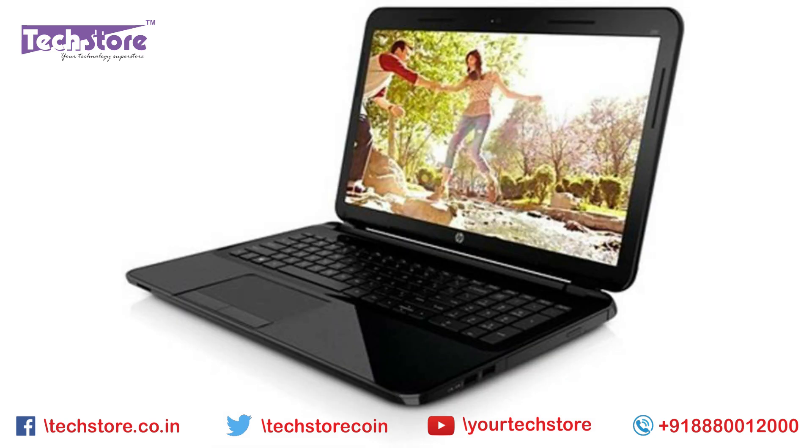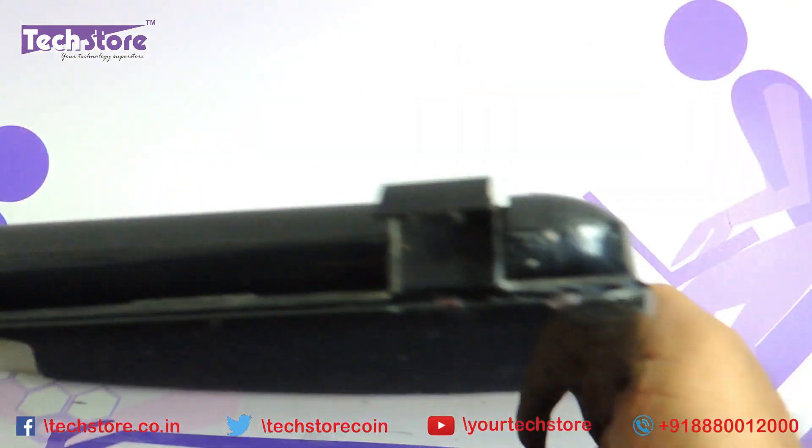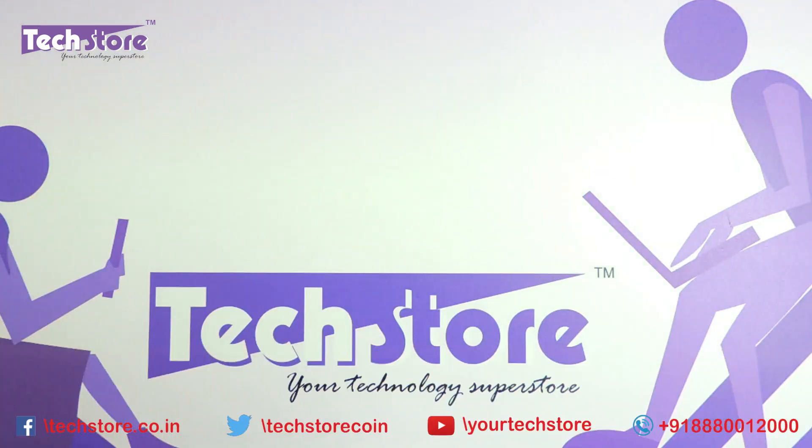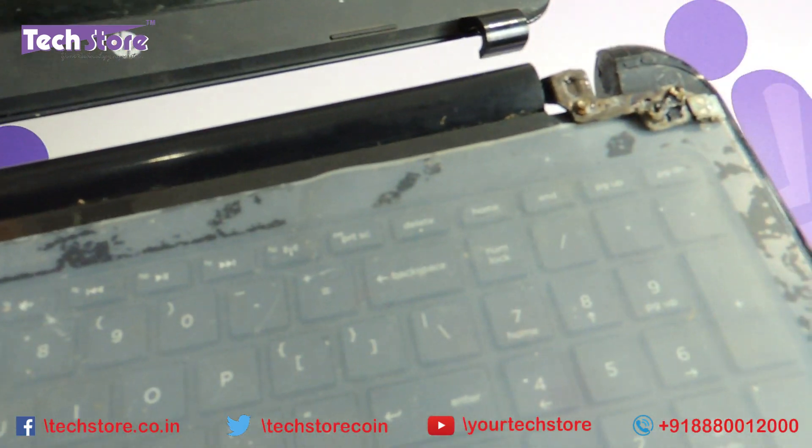The laptop that we have today looks pretty badly damaged, as you can see. This is what has come for repair. Once opened, it basically looks like this — pretty horribly damaged actually.